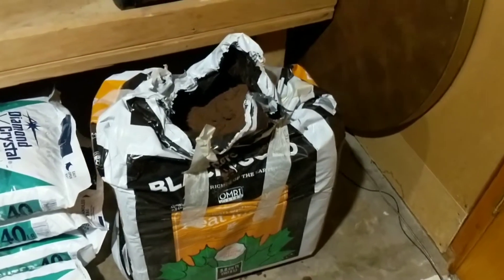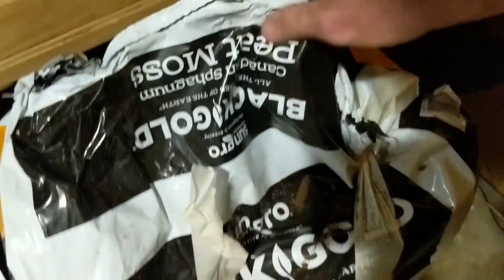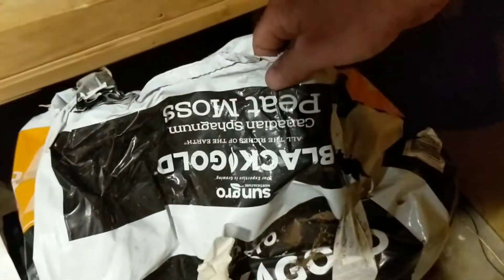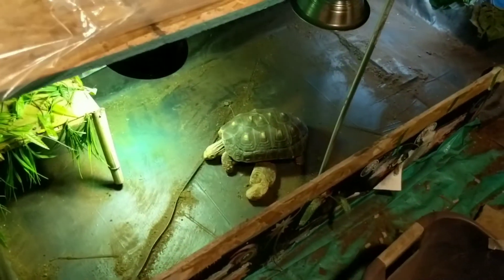Now, I keep saying dirt, but it's not dirt. It's peat moss, which they use, I think, in a lot of gardening stuff, maybe potted plants. Basically, it doesn't stink. It stays really clean. The dirt would get super gross if it was actual dirt. So it's peat moss. Sorry, Scoots, it'll be back soon.